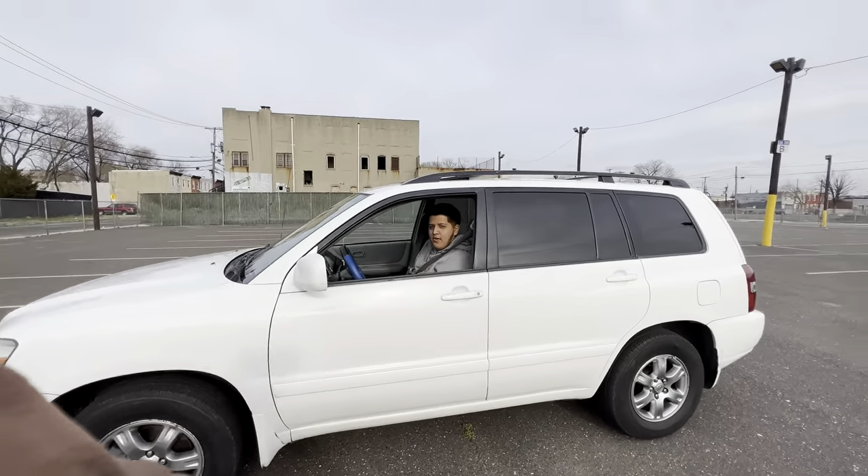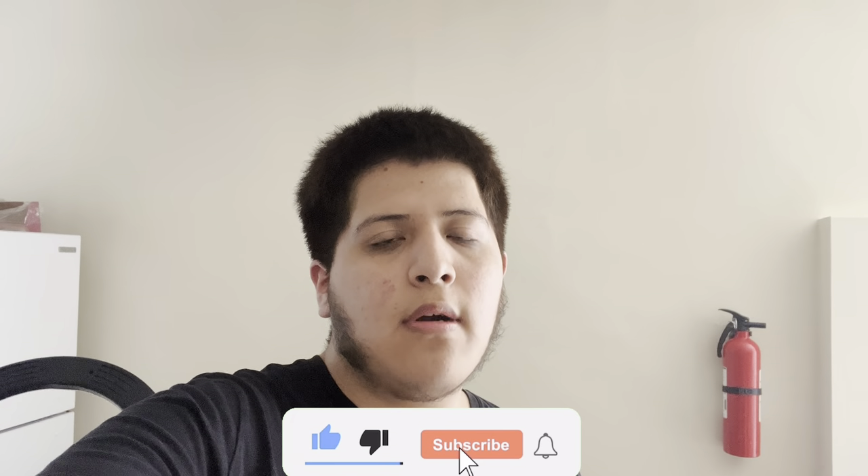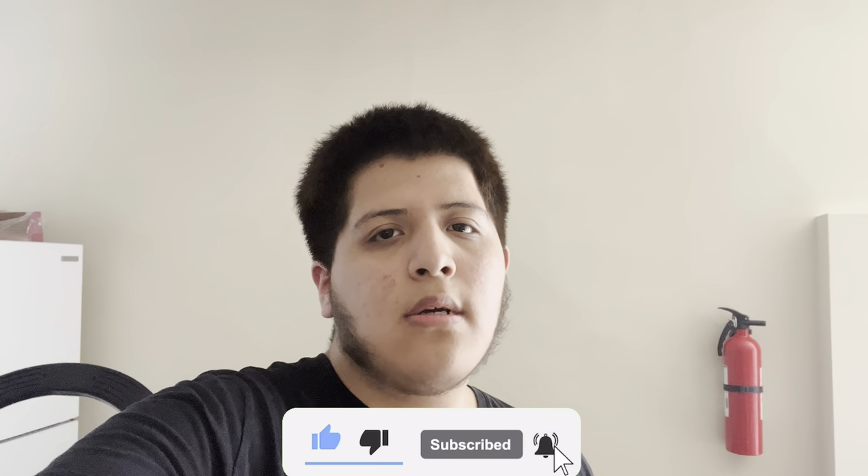Rate it, comment below. And we're out. Guys, this is the end of the video. Don't forget to hit the like button, subscribe, hit the notifications. Also don't forget to follow me on my Instagram and on my TikTok. I'll see you guys in the next one. Bye-bye.